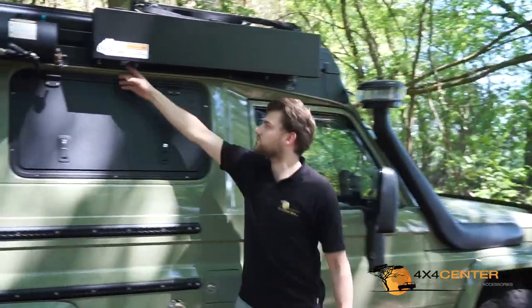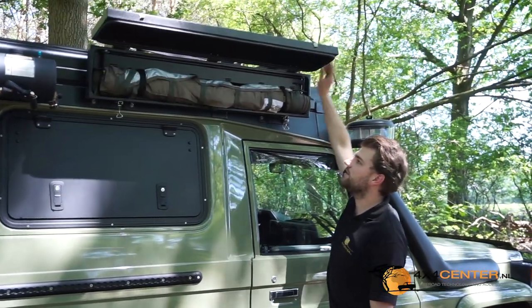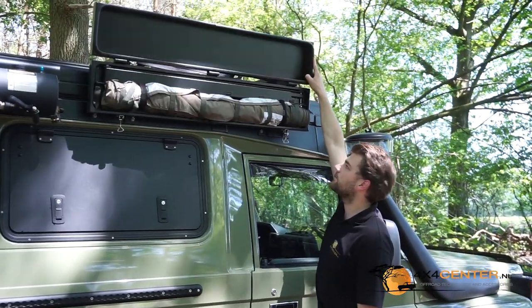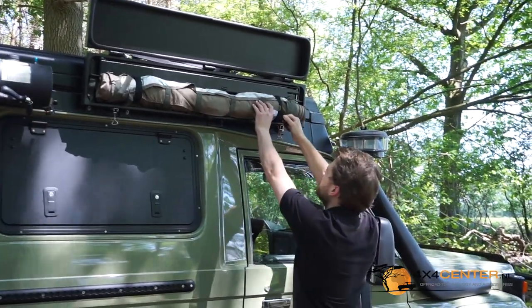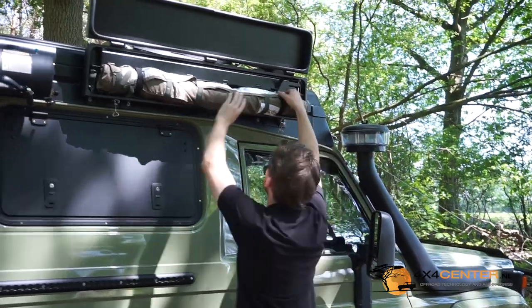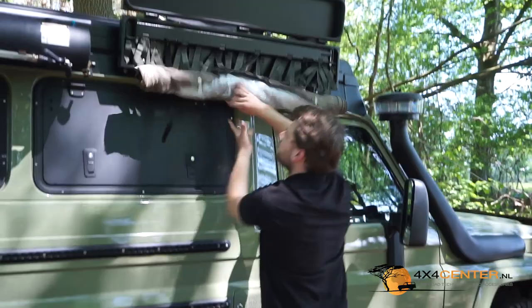This box model is equipped with stainless steel hinges which open the box. There are three hinges on top, and you can have two different settings to flip up the bag. It comes with two Velcro tape straps, and they can fold out the shower.